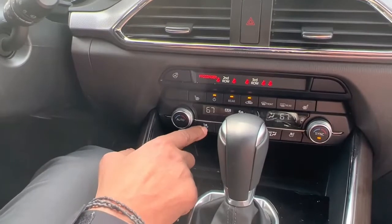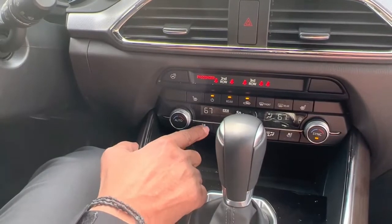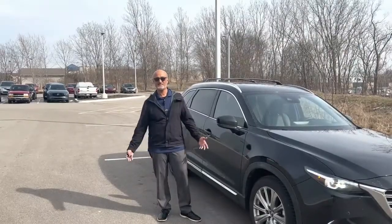If we go down to the cooled seats, press that on — you see the blue light there for cooled. Once again, three levels: high, medium, low, and off. That is how the heated and cooled seats work. Come see us at Fox Mazda.